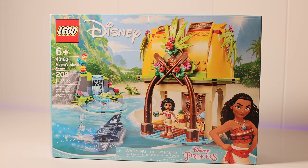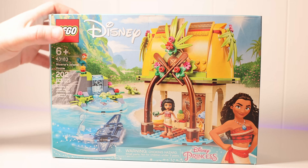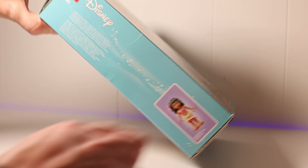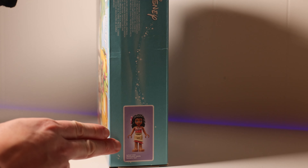So we are going to do an unboxing and show you everything you get inside this set. As I said, this is set number 43183, Moana's Island Home. It comes with the microdoll of Moana — you get to build the stingray, it's got HeiHei on there and two little turtles on the front. On the side it shows you how big the Moana doll is.